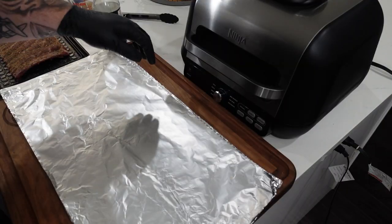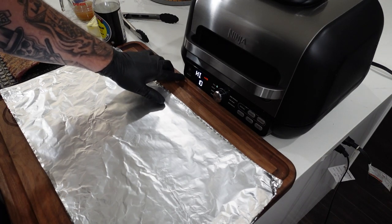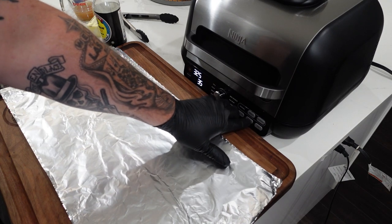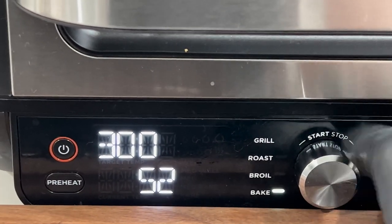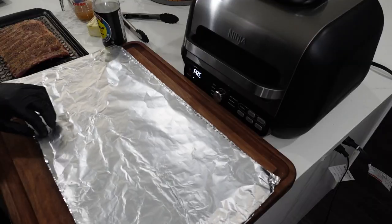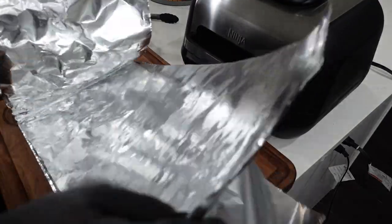At the Ninja Foodie Grill station, we're going to turn on the grill, set it to Bake, temp down to 300°F, and time to 60 minutes. I've got two sheets of tinfoil right here — fold it up.